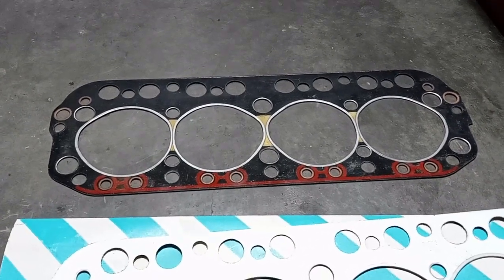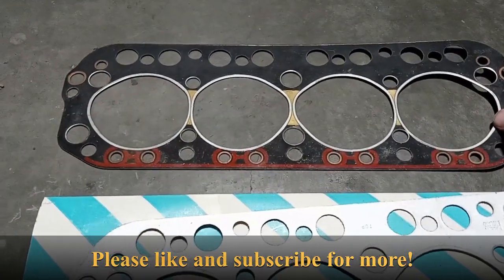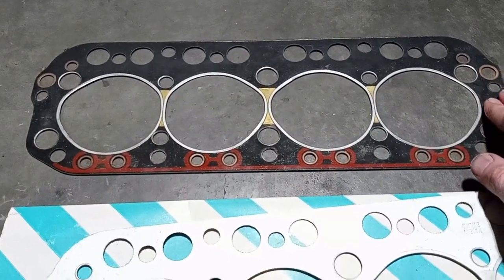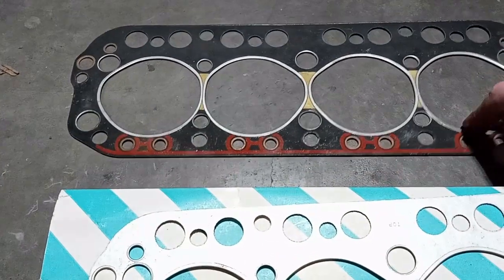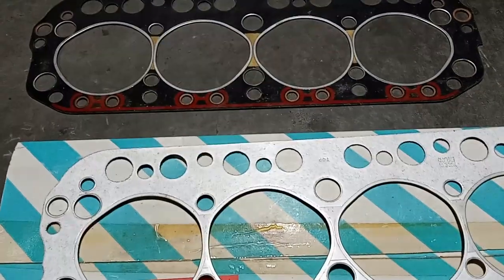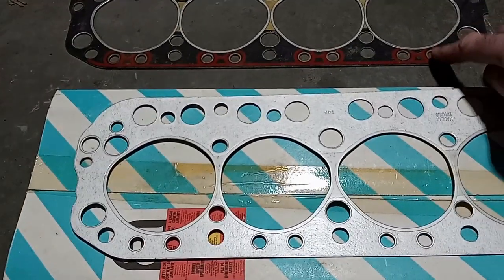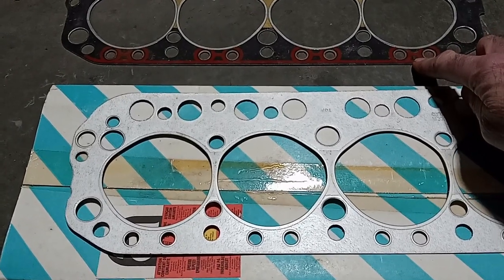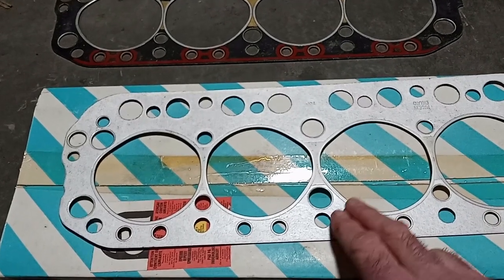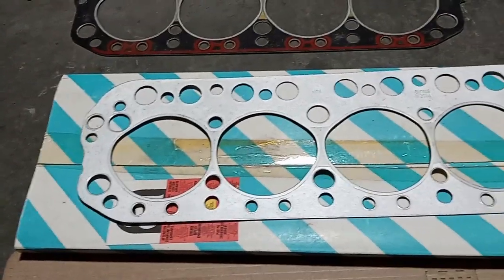Let's talk MGB head gaskets today. First, let's check out the Payen head gasket that really is the go-to one. It wasn't being made for a little while, but this is a great composite head gasket by Payen Company. This is the AK-660. They added silicone impregnated in there to stop coolant leaks from coming down out of the head. It wouldn't get into the combustion chamber, but you could get coolant leaks coming out down the side of your block.